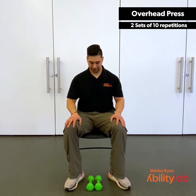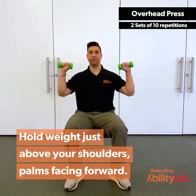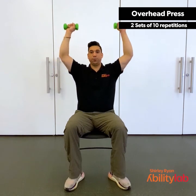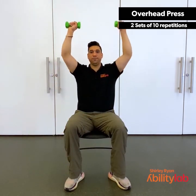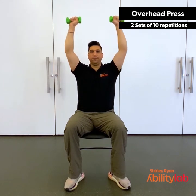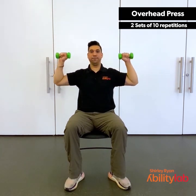For the overhead press, we're going to start by picking up our dumbbells. You can use weights or cans, anything you have available to you, or you can just use body weight. You're going to hold the weight just above your shoulders, palms facing forward. As you breathe out, you're going to press the weight up towards the ceiling, making sure to keep your shoulders down. Return to start, leading with your elbows and not letting your hands fall forward. Remember to breathe throughout. Don't let those hands fall forward as they start to get tired. Two more. Last one.